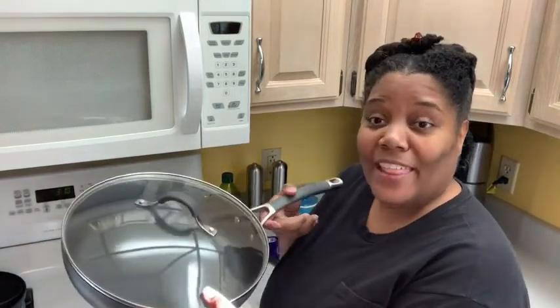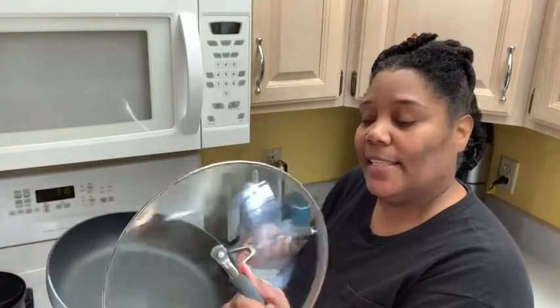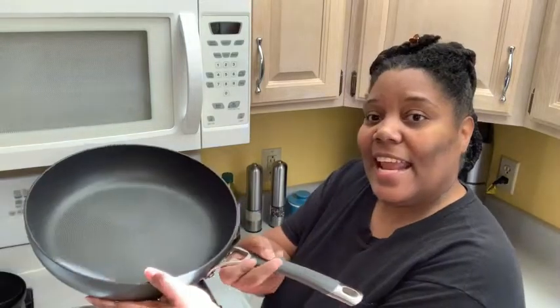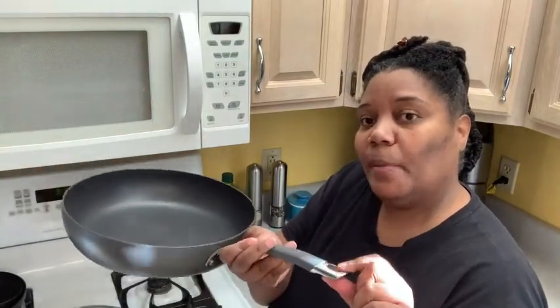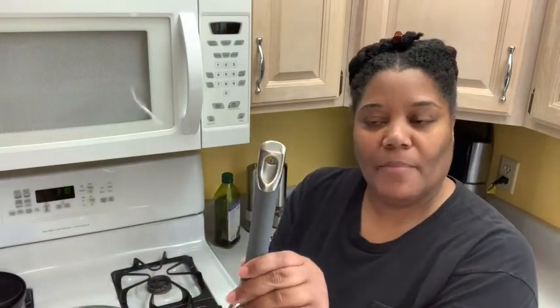What I love about this frying pan is it has a nice sturdy glass lid. It has a handle that's silicone coated and if you hang up your cookware you can easily hang it from that hole.